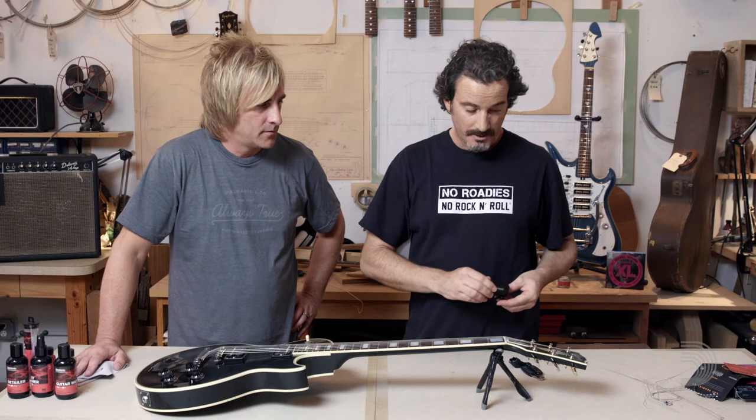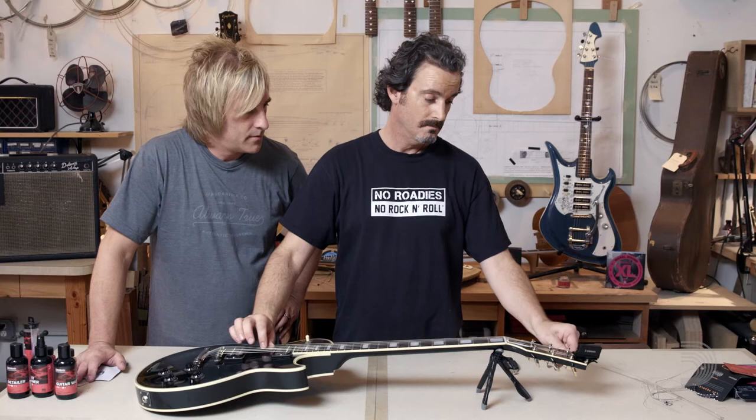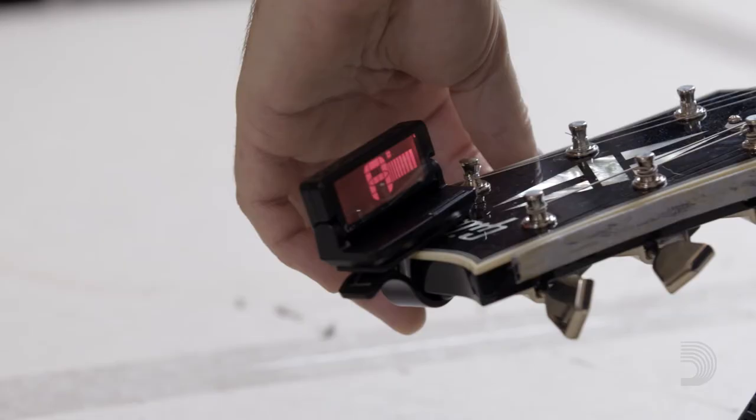Now we're going to tune the guitar up to pitch. We have all the strings on there. I'm going to get my D'Addario headstock tuner, which is an awesome tool to have. Starting from the note being flat — when it's in the green, you know it's tuned.